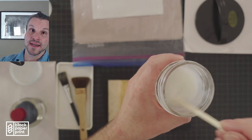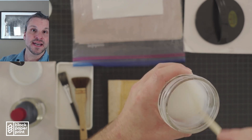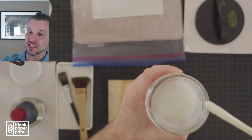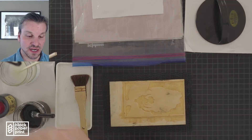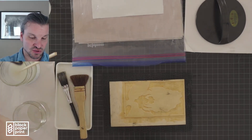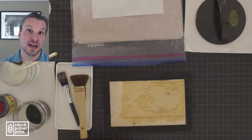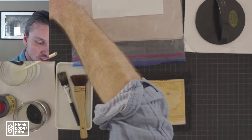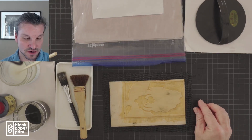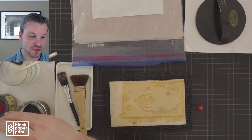I've squirted a bunch of nori into this glass jar and watered it down so it's kind of like the thickness of custard — you can see it drip like so. We will use the chopstick to transfer the nori to the block. The sumi ink I'm going to pour directly into the glass jar. Because I want to print a grayish translucent color, I'm going to mix it with water as well, to really water down the sumi ink. I want it to be a light color.